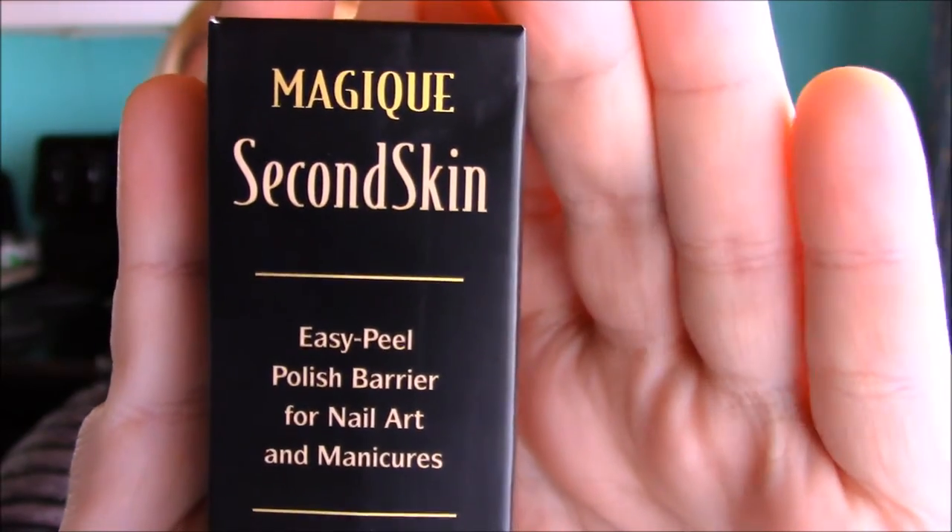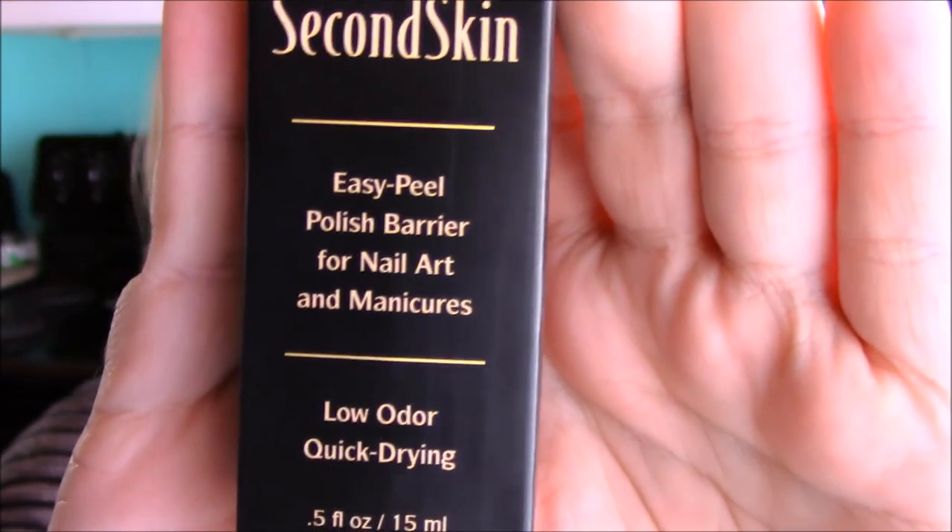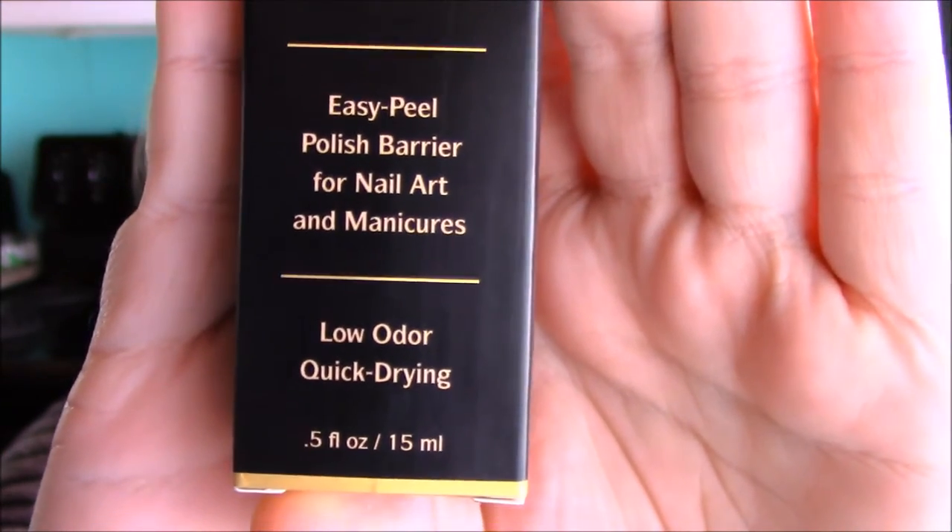Hey everyone, it's Courtney. Welcome back to my channel. So we're going to be trying the Magique Second Skin Easy Peel Polish Barrier for Nail Art and Manicures.